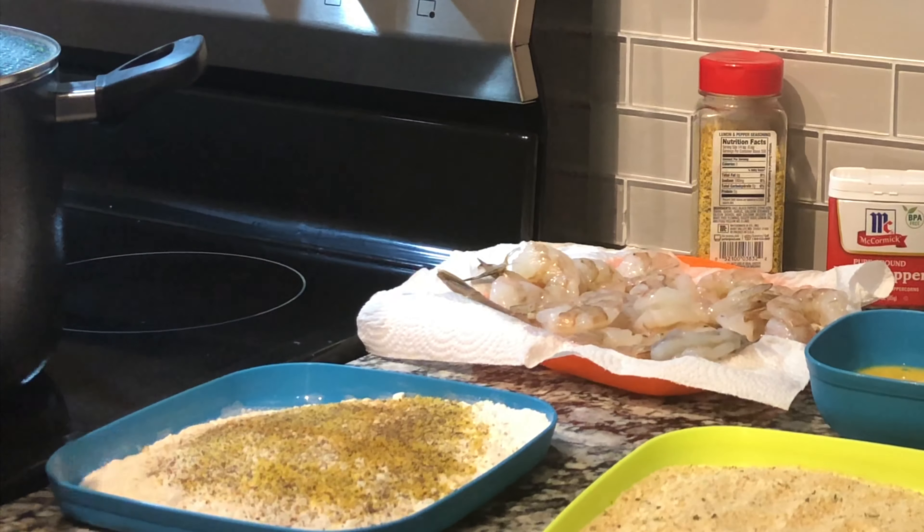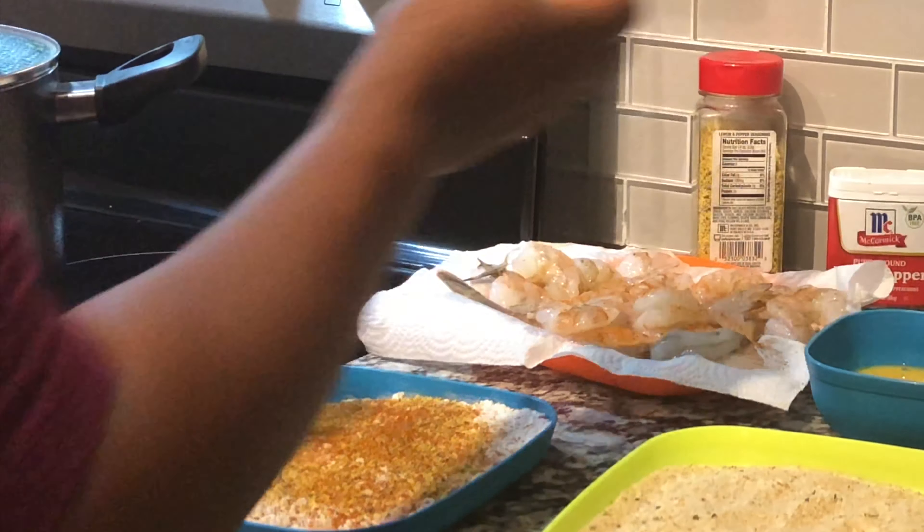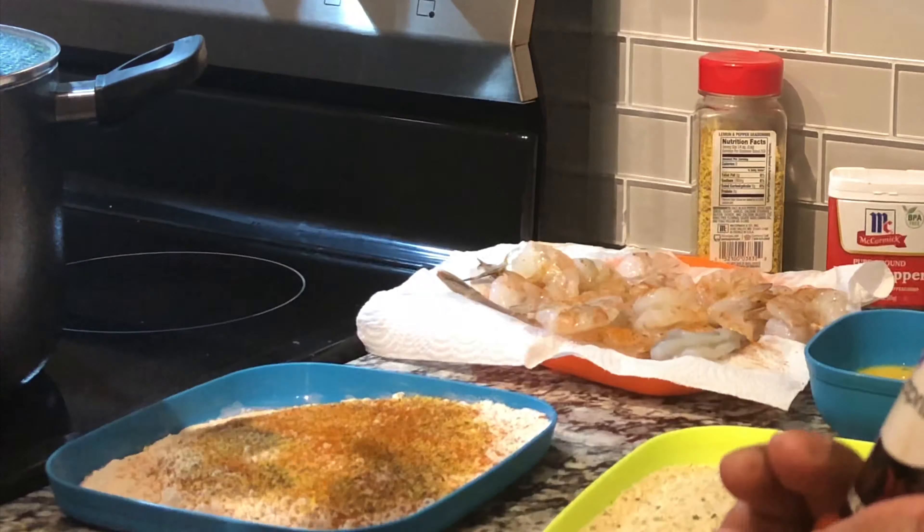Today we are going to make us some shrimp. I got some colossal shrimp from Walmart. They are already cleaned, peeled, and deveined — well, I had to peel them, they deveined them. They were easy-peel shrimp and I rinsed them all and laid them on a paper towel to get some of the excess water off of them.